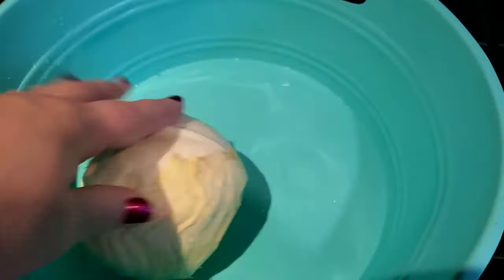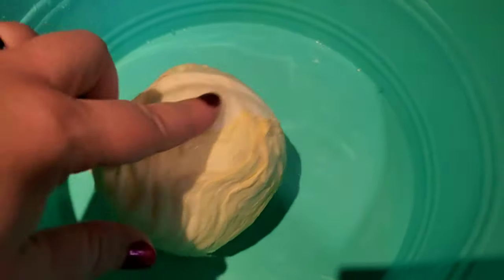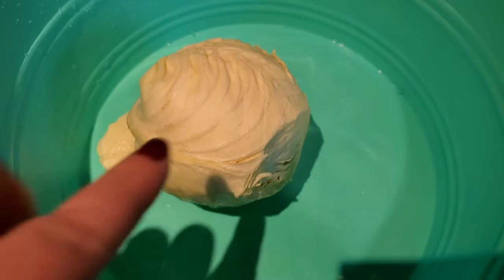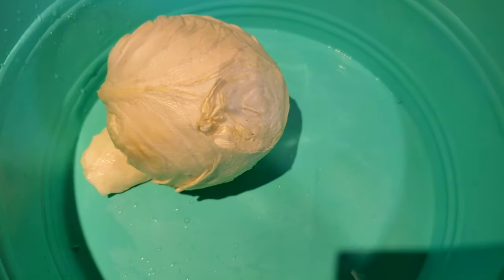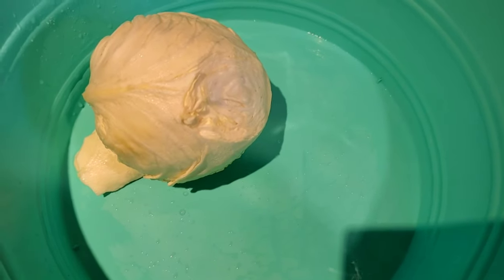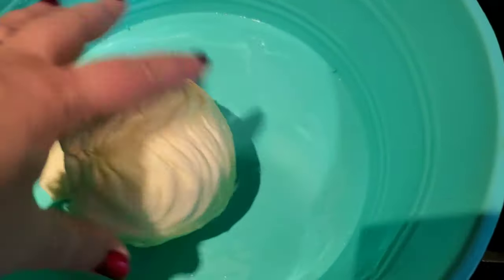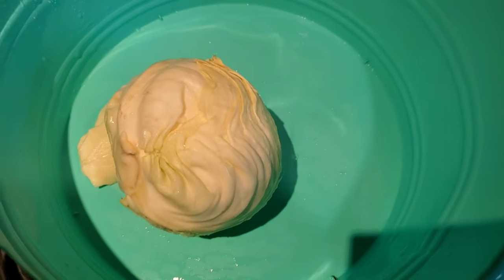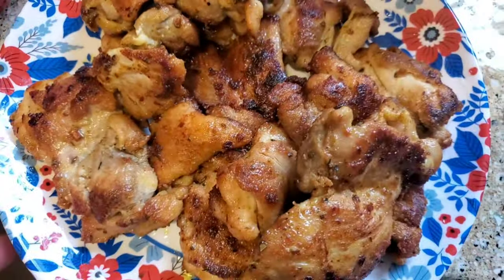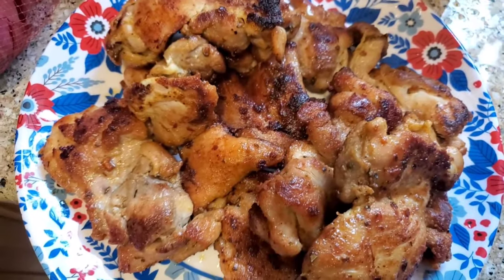I happen to have about half a cabbage because I had a really large cabbage that I bought, but I used some of the outside leaves when I made corned beef and cabbage just to flavor the water, but I knew we weren't going to eat that cabbage. So I'm going to thinly slice this cabbage up and stir-fry it. The boneless chicken thighs are crispy and moist on the inside — they are cooked perfectly.